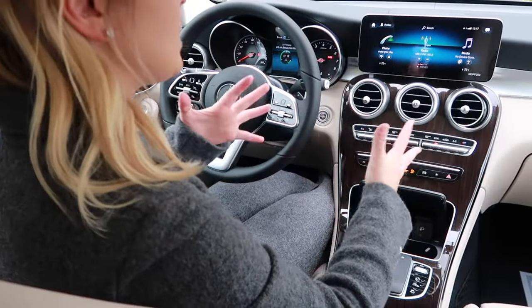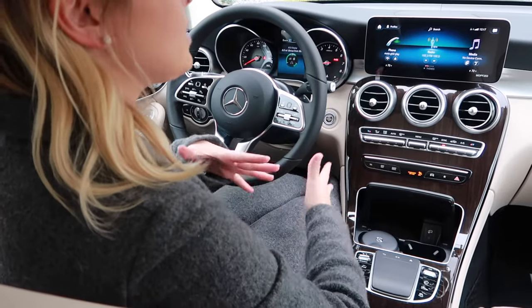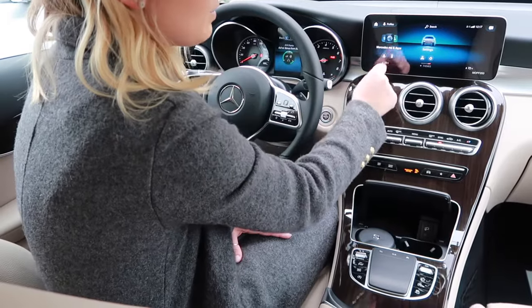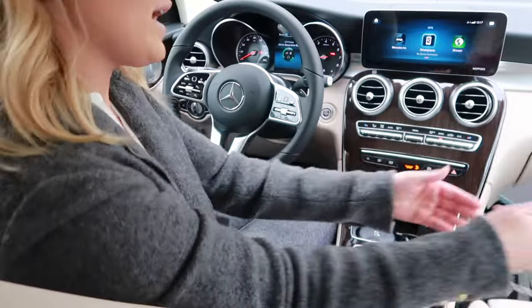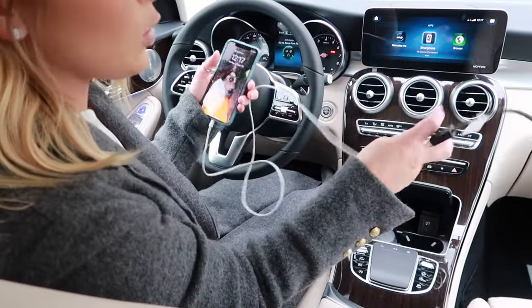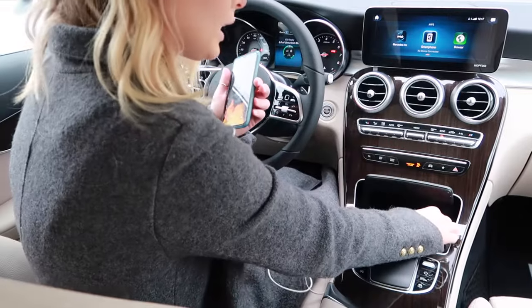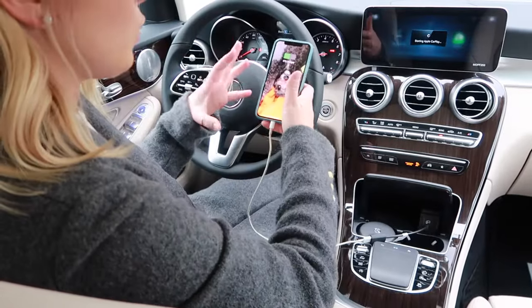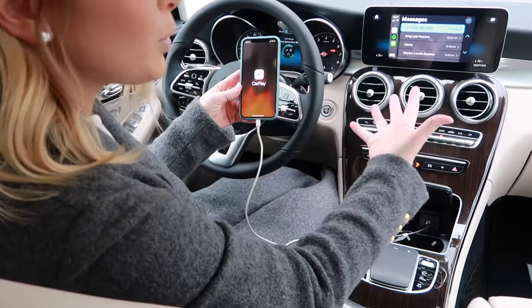We are now looking at the infotainment center in your Mercedes to show you how simple it is to use Apple CarPlay. You're going to start by swiping until you see Mercedes me and apps, and you're going to click on that. Grab your iPhone with the USB cord — attached is a converter — and simply plug it in down here in the USB-C plug-in. Your phone will start to vibrate and it's going to say starting Apple CarPlay, and it's as simple as that.